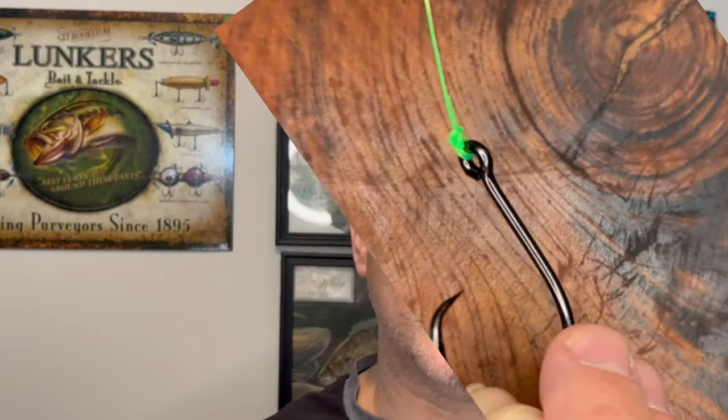The polymer knot is a key knot to know and master, no matter your experience level. In less than two minutes we'll have you mastering this knot. Now let's get into it.